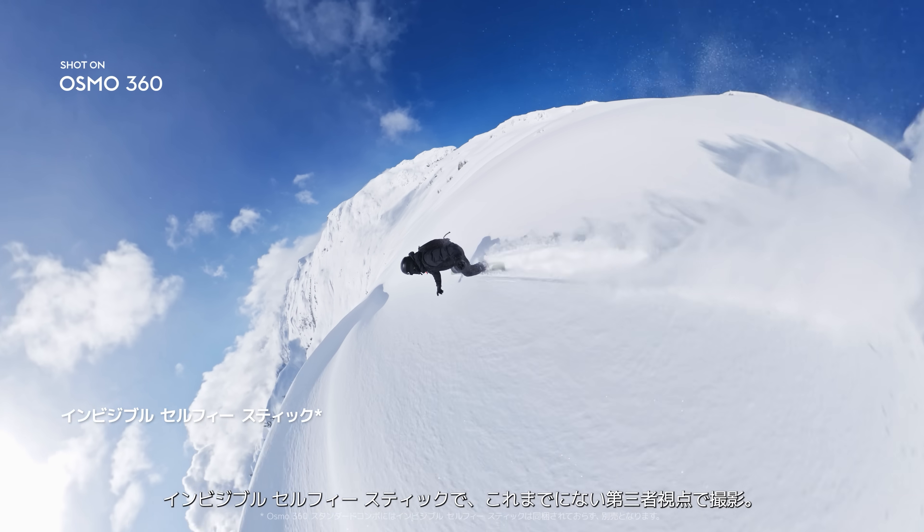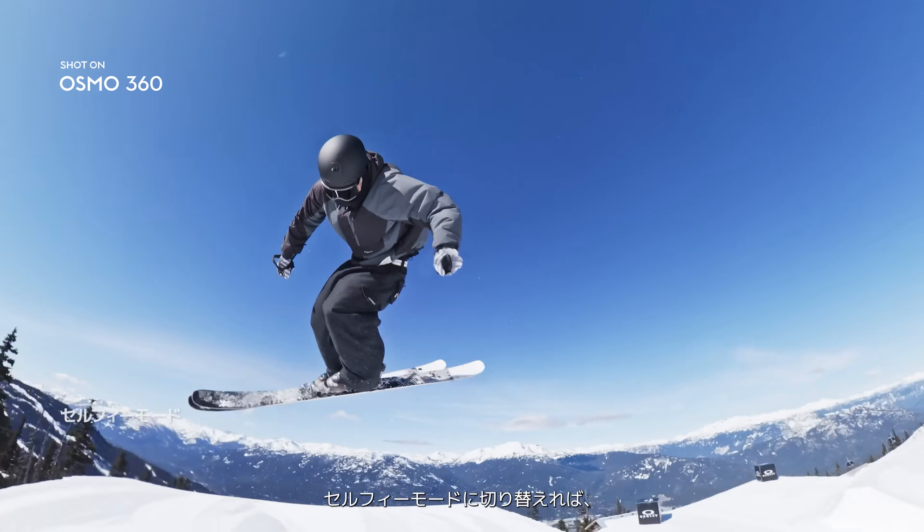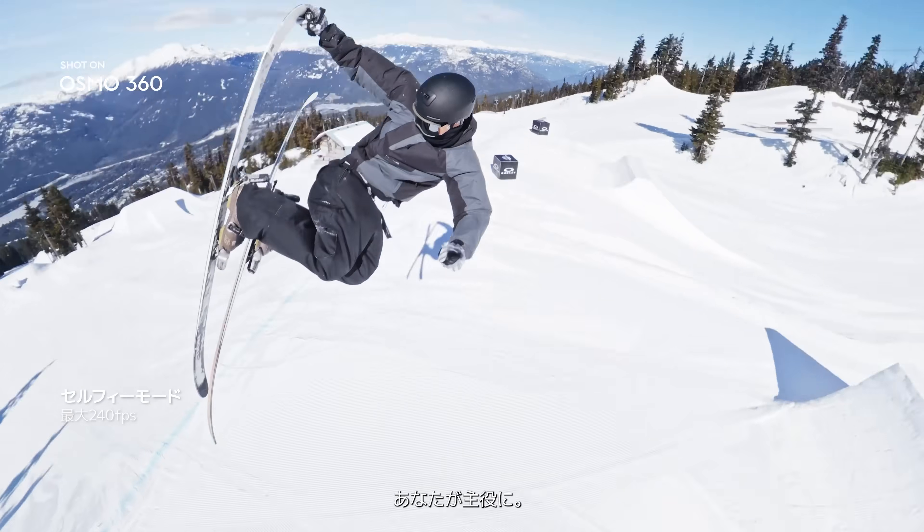The invisible selfie stick unlocks third-person views like never before. Switch to selfie mode. Be the action. You're the star.